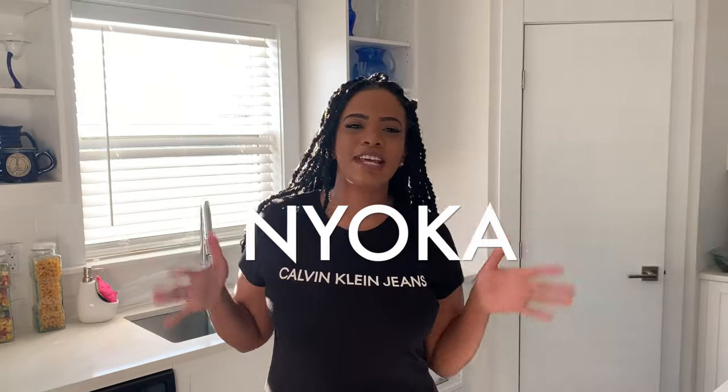Hi guys! Welcome to Chairs and Benches! I'm Nayoka and today we'll be doing another episode, but today I will be having a special guest — actually a special chef — so I'm going to introduce you guys to my dad.